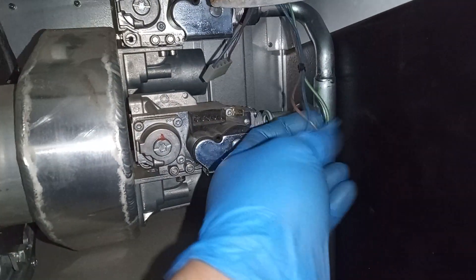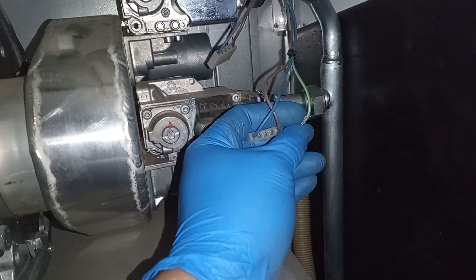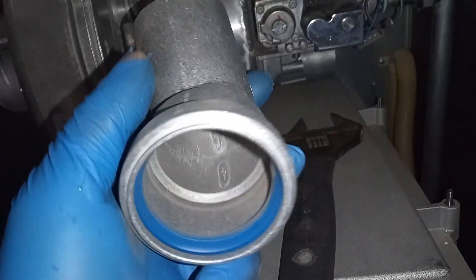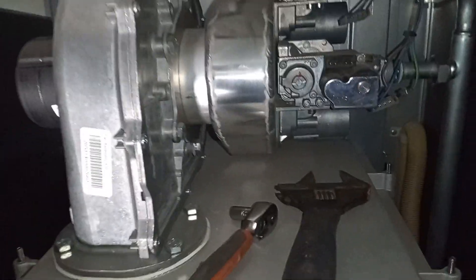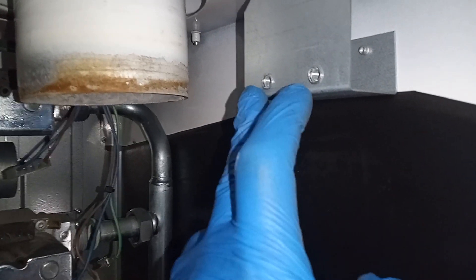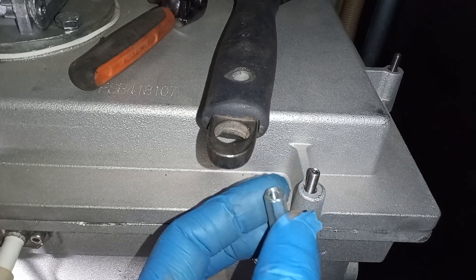I've disconnected my leads from my gas valve and the one from the top. I've removed my venturi and my air inlets to the gas valves - there are two of them. I've also removed my flue connections from here and here, and I've also removed my nuts.